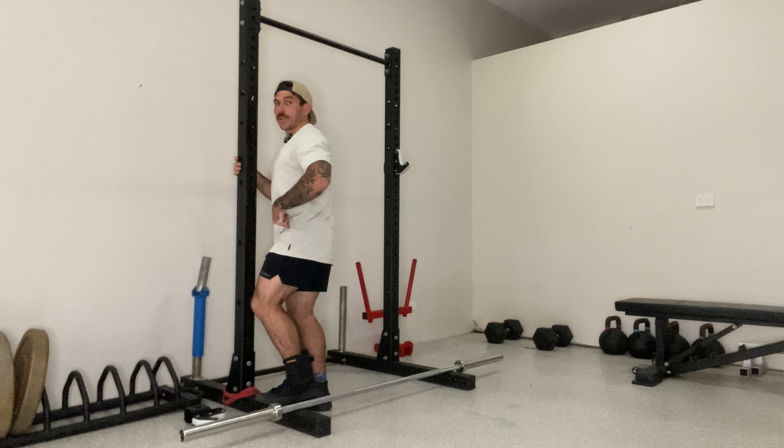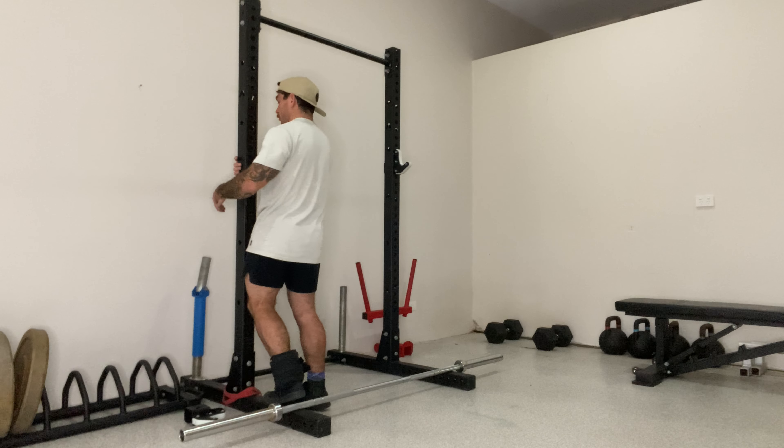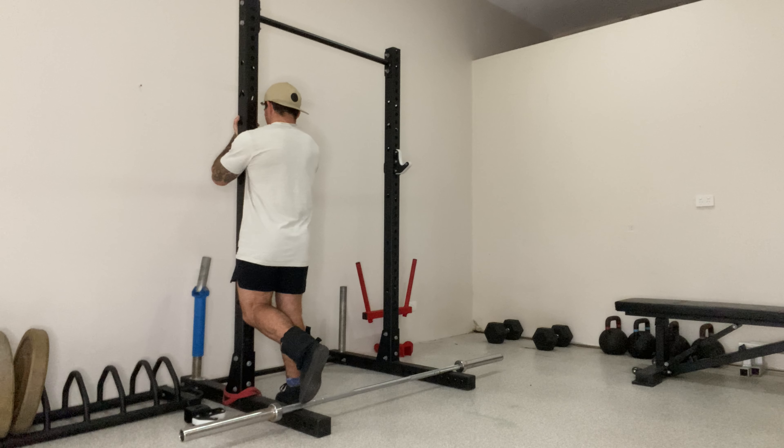I've got an ankle weight on here. What we're going to do — I'm going to come up against the rack. I want to push your hip up into the wrap, keep it extended so you don't get that break, and that's going to put more tension on the hamstring.